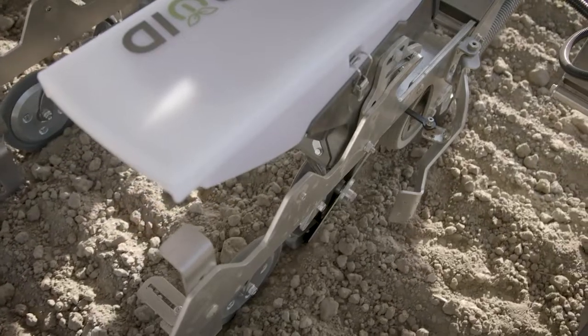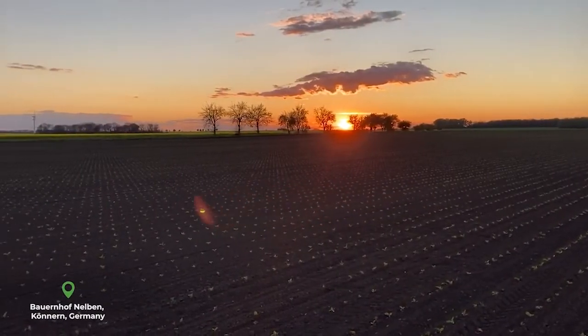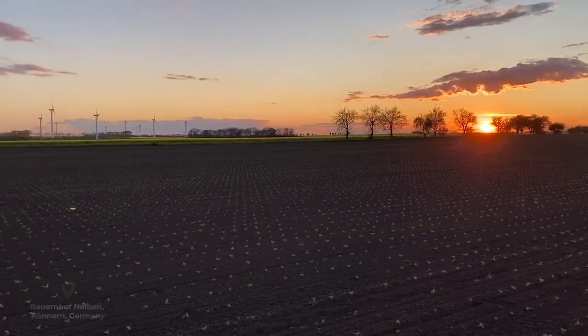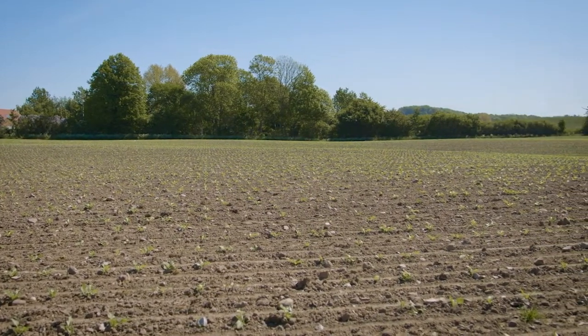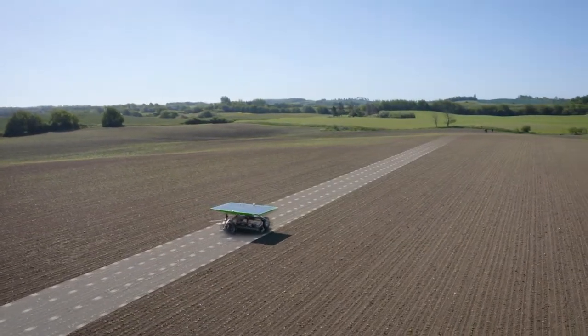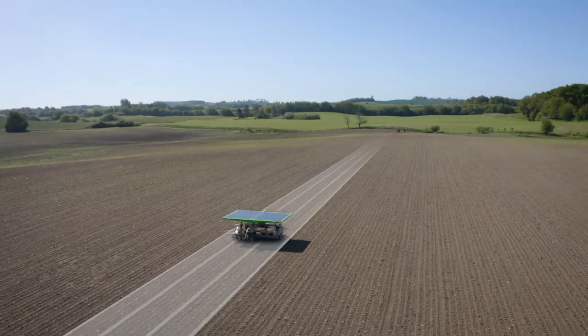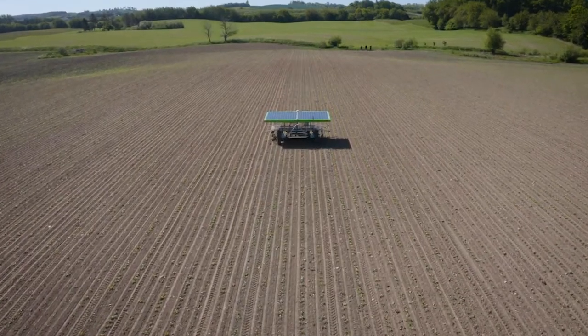To perform both inter-row and intra-row weeding without a camera system, we had to design a high-precision seeding system that knows exactly where to place each seed. When setting up the robot, it creates a perfect seeding pattern over the field so it knows exactly where each seed is located. The seeding system is able to perform single seeding, seeding in portions, and seeding in lines. Distance between the seeds or portions can be adjusted to fit the farmer's preferences.